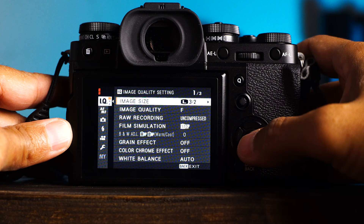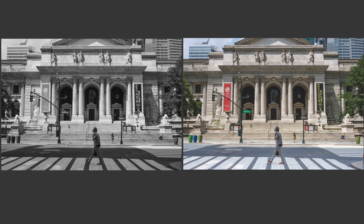Two: in the IQ menu, image quality set to fine and RAW. The camera is set to shoot only JPEGs by default, but this is crazy.